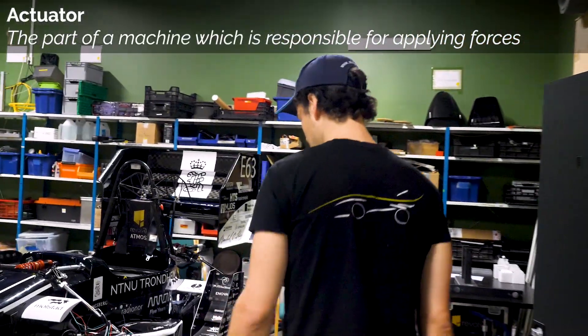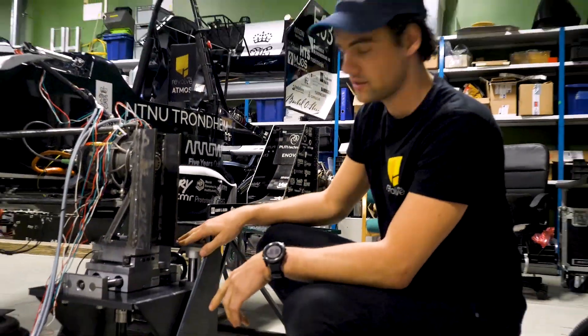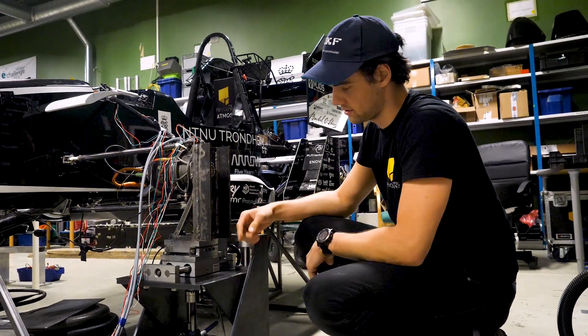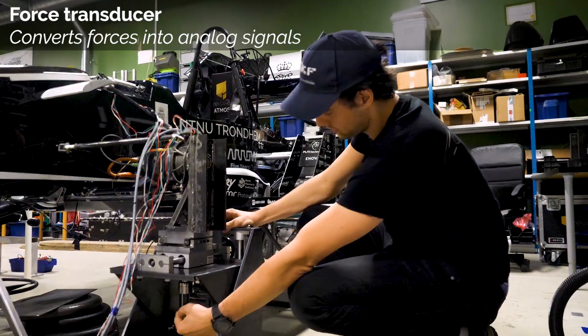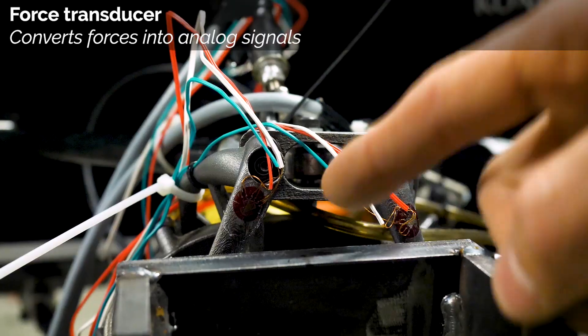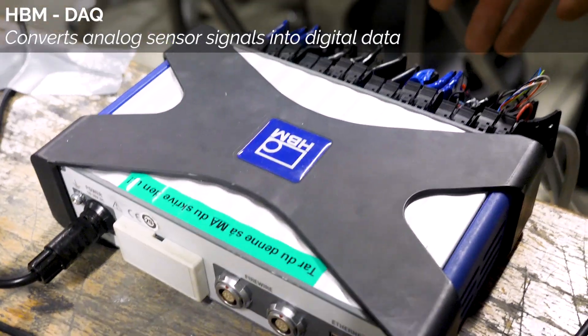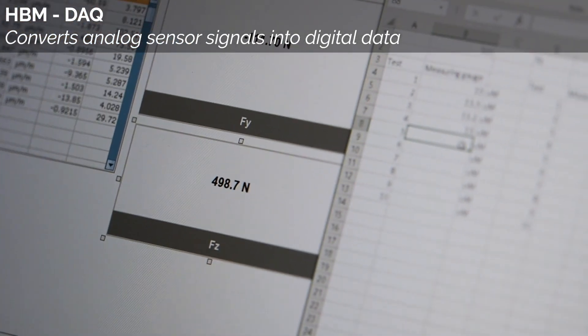This is our actuator. With this actuator we can apply displacements in two directions — as it stands now, in the Z direction and the X direction. We then measure the forces with two force transducers, each in one direction. We get strain measurements from suspension components, and all of this gets fed into the HBM DHQ, where we can read and look at our results and compare them to finite element analysis.